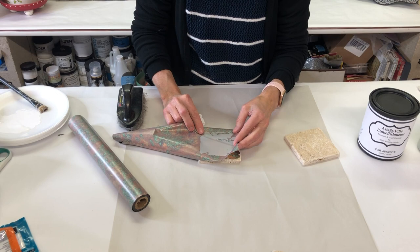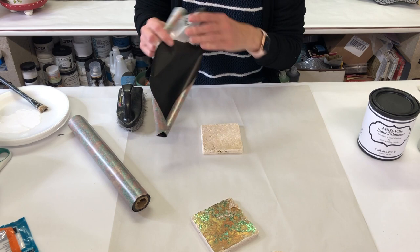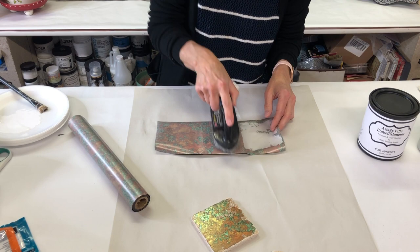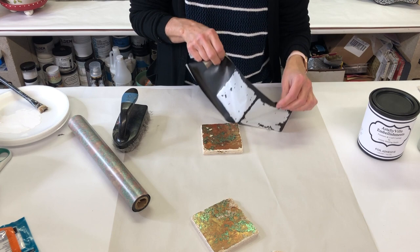If it looks like you didn't get enough transfer on a spot, you can reposition and rub a little bit harder over that area — and it will pick it up. You can just do tile after tile. If rubbing isn't getting enough transfer, you can try a scrubber brush — just a plastic stiff-bristled brush — and there you go, see how quick and easy that was.